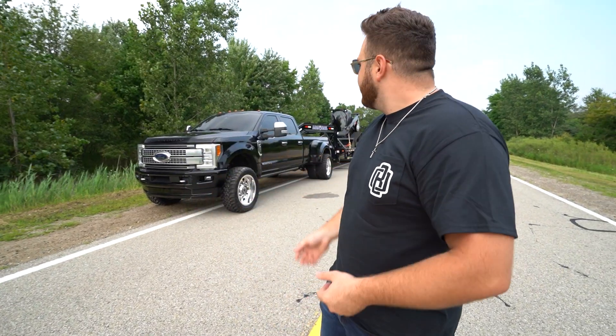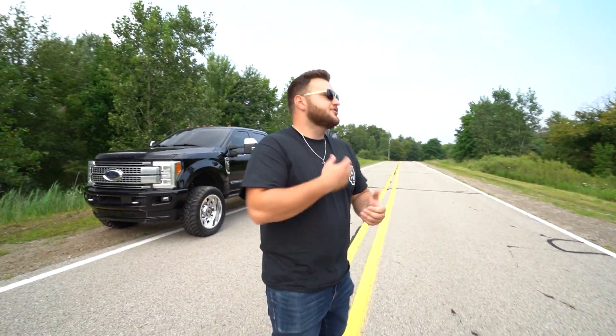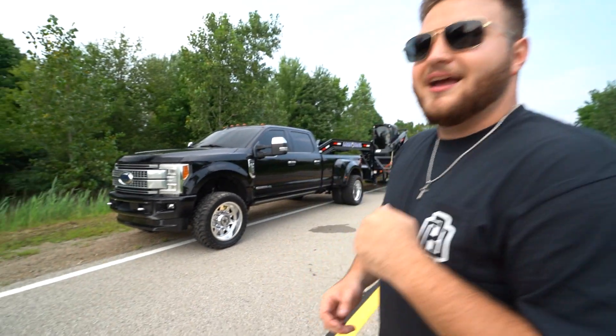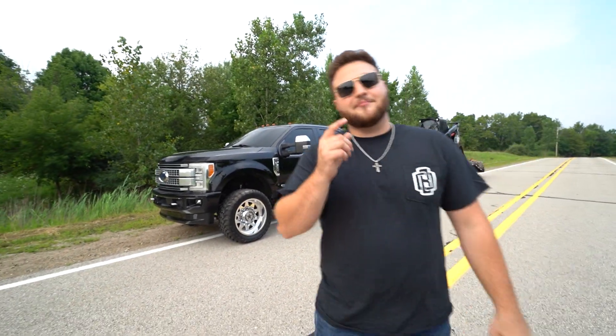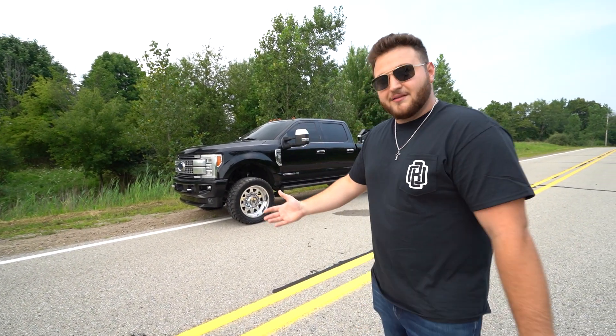So what I'm going to do is run through the truck, run through the trailer, the machine — talk about everything. So the truck is a 2017 F-350 Platinum. There's one higher trim, which is the Limited, but you don't want to limit it if you're going to work it. That's why we chose the Platinum.